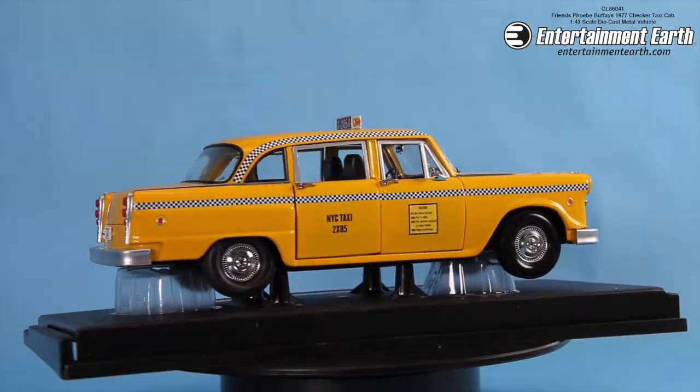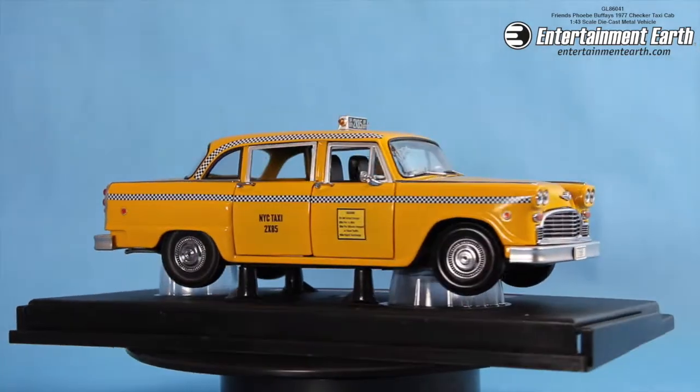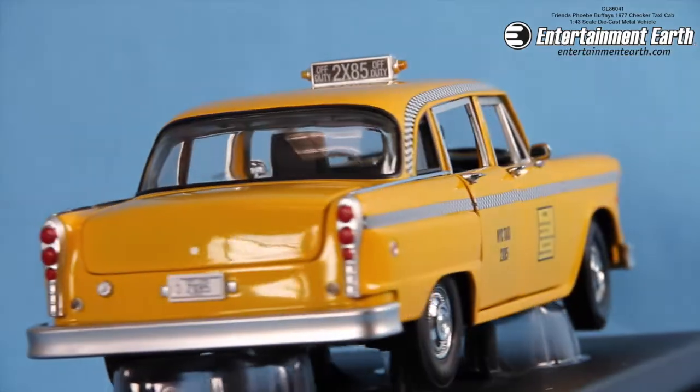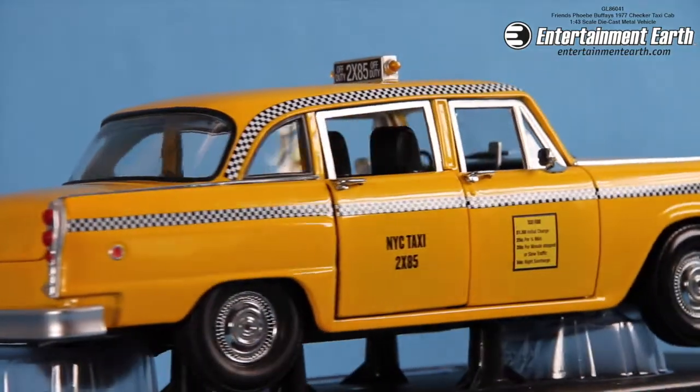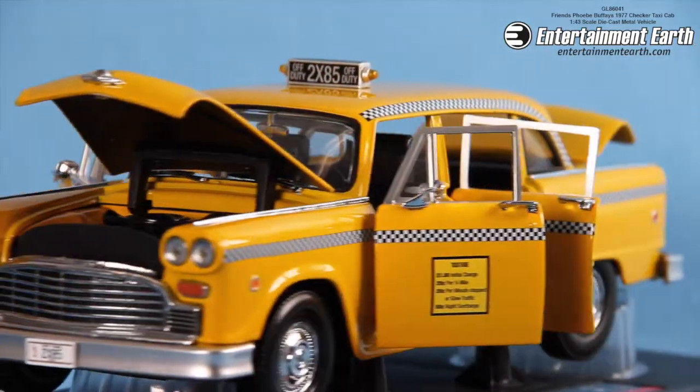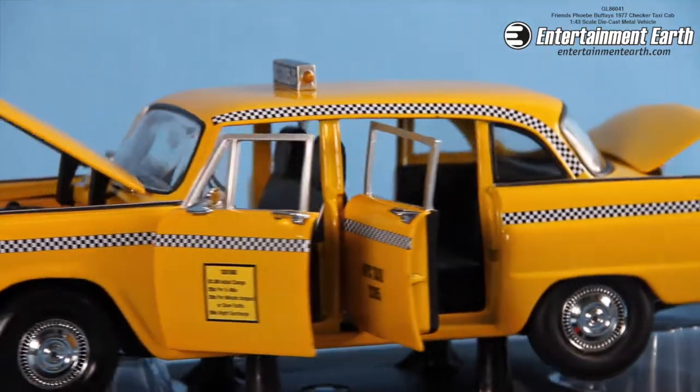This is a 1/43rd scale die-cast metal vehicle from the show Friends — Phoebe's grandmother's taxi cab, and later Phoebe's taxi cab. The cab comes in the 1/43rd scale, and fans of the hit TV series can display this fun piece of die-cast metal with pride.